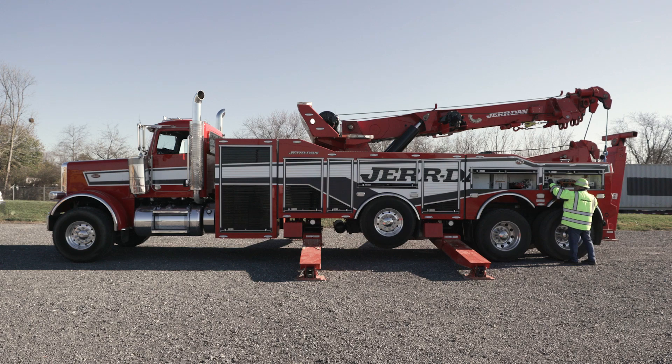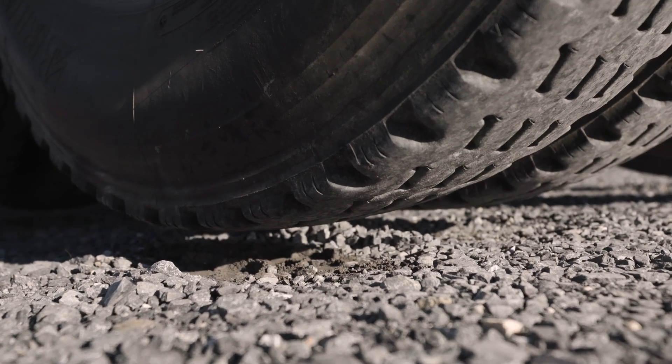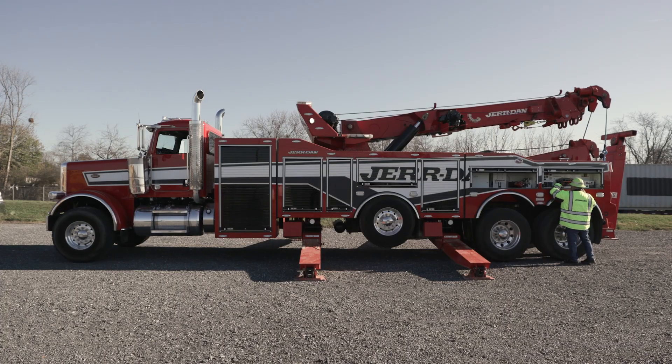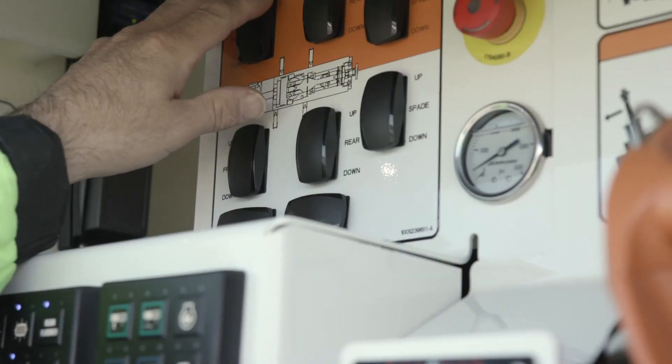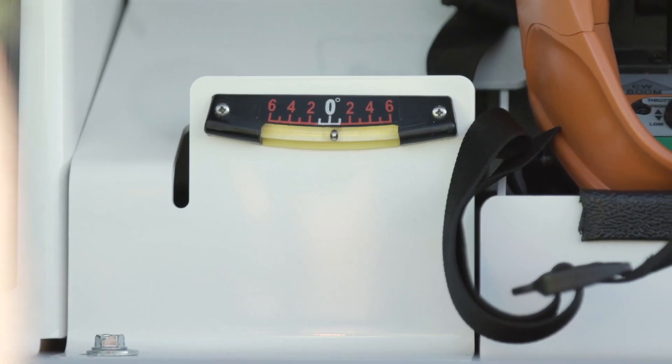Use the outriggers to raise the chassis, lifting the tires just off the ground. In most cases, the air ride suspension does not need to be deflated. Level the chassis within one degree — first level side to side, then front to rear.